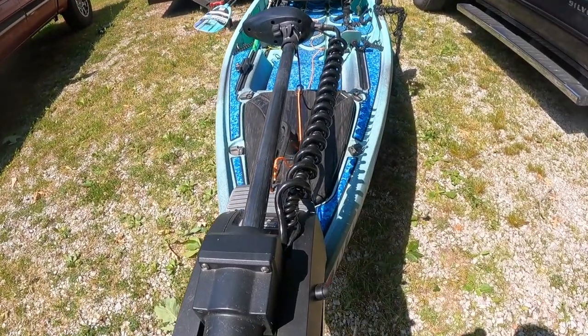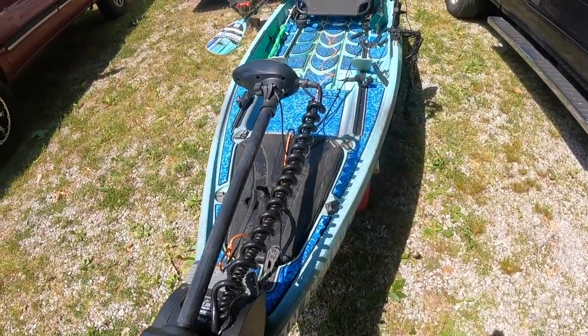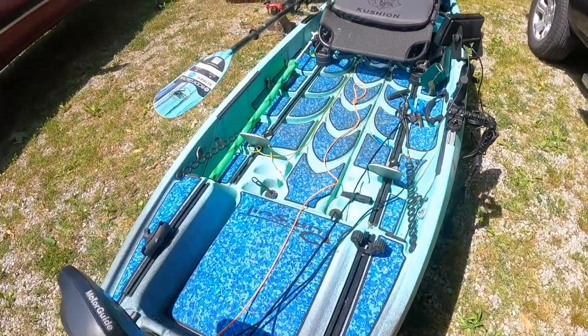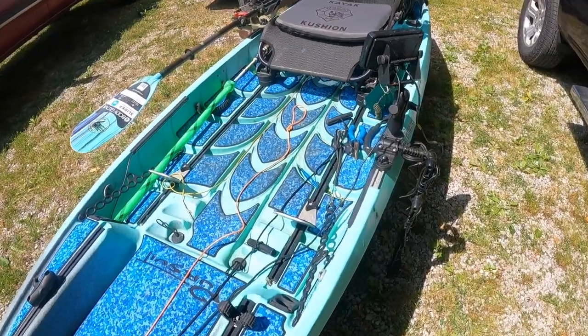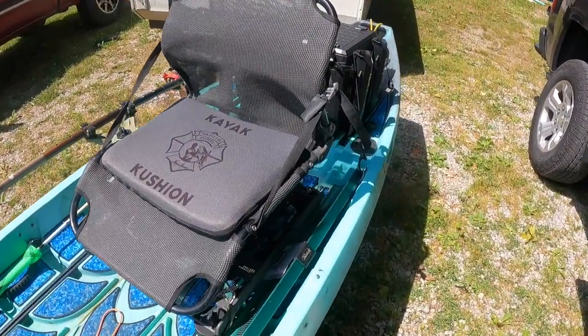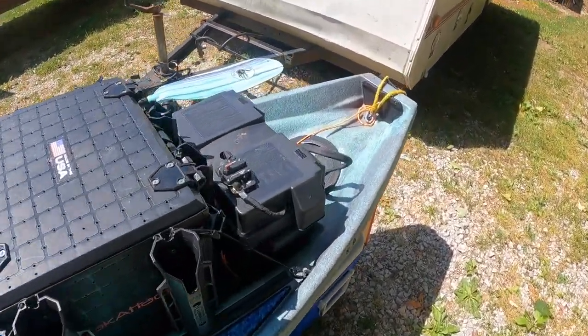This is the kayak version of the Xi3 — the 36-inch shaft, 55-pound thrust model. On average I run about four and a half miles per hour fully loaded, but I've had it up to six miles per hour with a good tailwind.